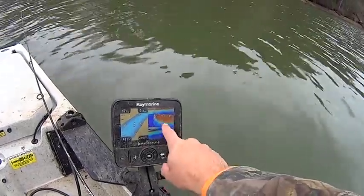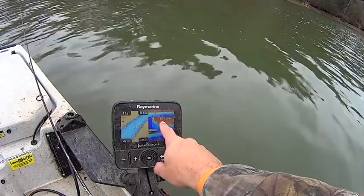I wish I had my cast net on a day like today. I would take advantage of that right there.